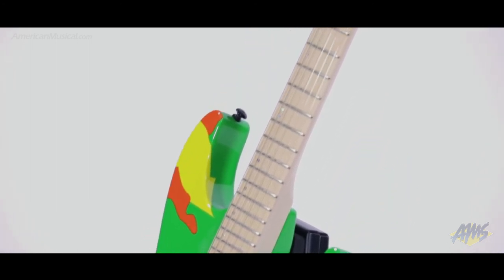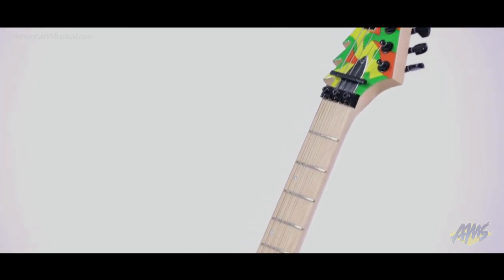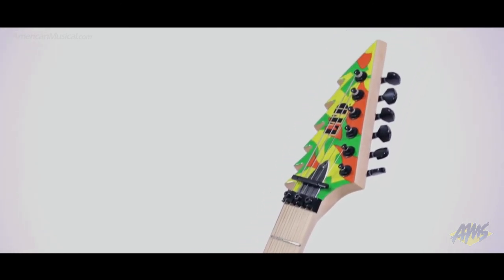With straight up rock attitude and tone, the GL Kami 4 from LTD brings together no-nonsense functionality and playability, making it an excellent shredder axe.